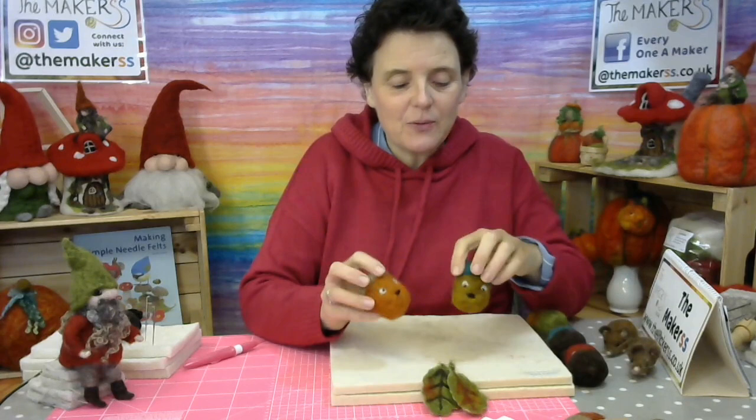Hello everybody, Steffi here from The Makers. This is a quick how-to on needle felting one of these singing acorns.